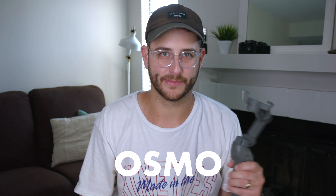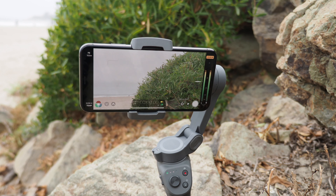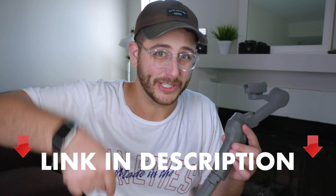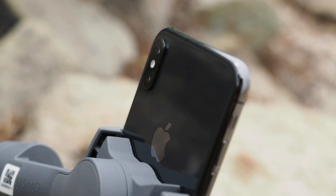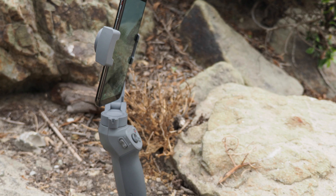This is the new DJI Osmo Mobile 3. In my opinion, this is the best all-around mobile phone gimbal that you can get on the market. If that's all the information that you need, click the link in the description below and buy one now. But if you want more information and want to see some footage I shot using the new Mobile 3, stick around for this review.